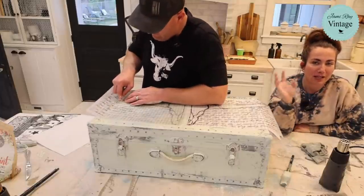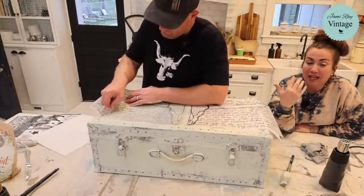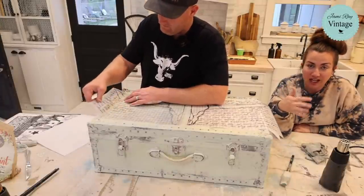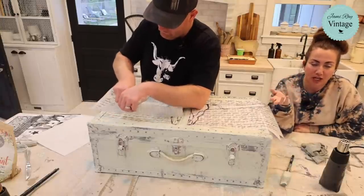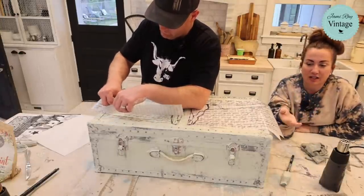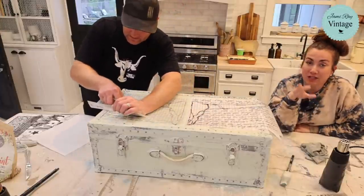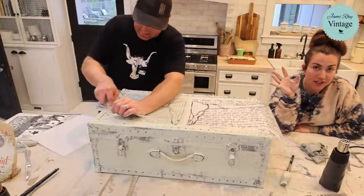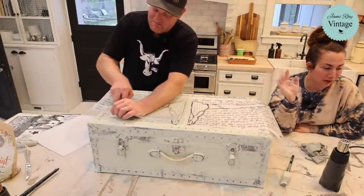Testing first will tell you if you like how it looks, or if you need bond or anything else to make it adhere better. I've used it enough that if I see a piece in person I can generally decide whether to apply with or without bond — but I can't tell from a picture. A good rule of thumb: if you can see your face in the finish, it's probably going to all chip off.